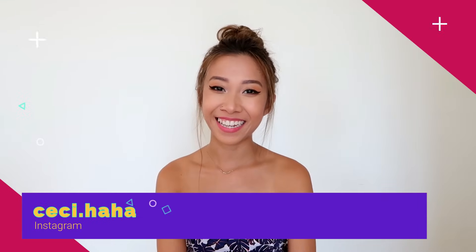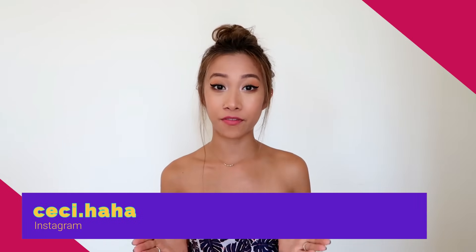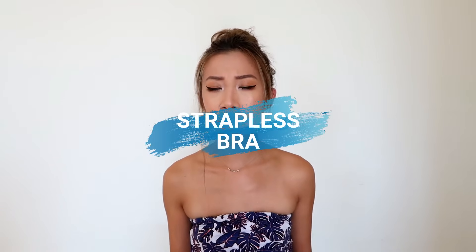Hi, what's up guys? This is Sissi. Here's another beauty hack for you during the summer. For example, if you wear something like this — something that shows your shoulders and you need a strapless bra but you don't have one — what do you do? It's okay, I'm here for you and I'm going to show you how to DIY a strapless bra.